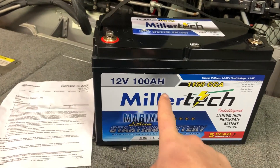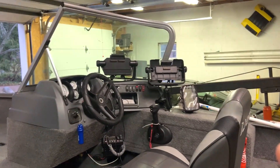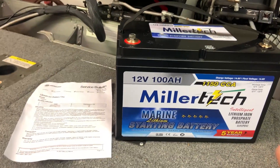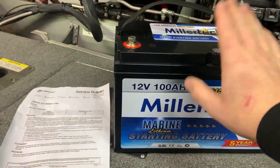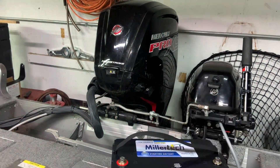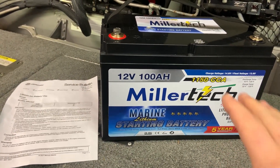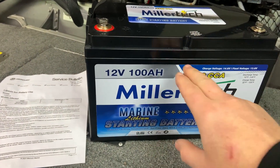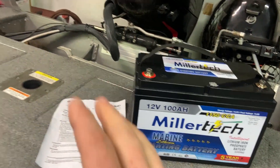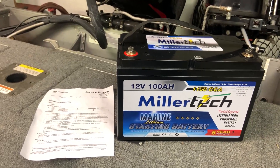It is rated at 100 amp hours, so this thing is not only responsible for starting the main engine, but it's also going to be powering all the electronics throughout the boat and give me endless power throughout the day. It has a ton of capacity, so I don't have to worry about draining it and getting stranded and not being able to start the main engine. They also offer a 65 amp hour version, which is cheaper and does not put out as many cold cranking amps — that version is for guys who have smaller 24 series batteries and are size limited.